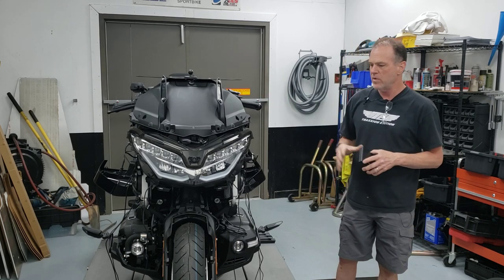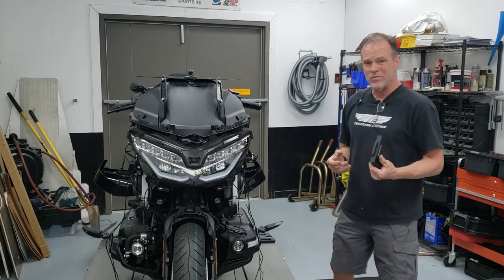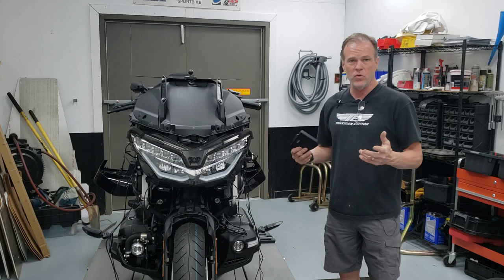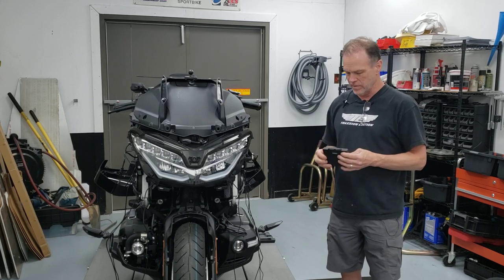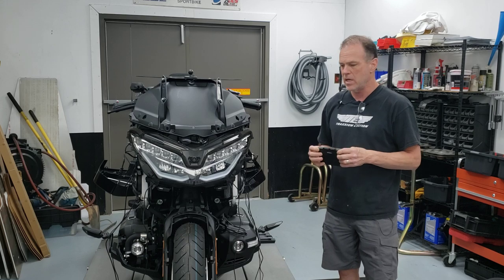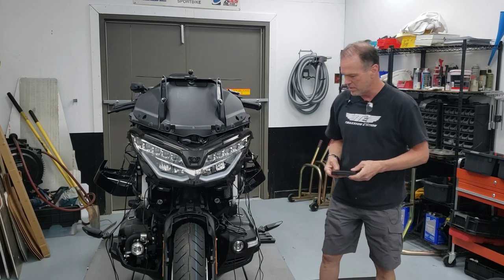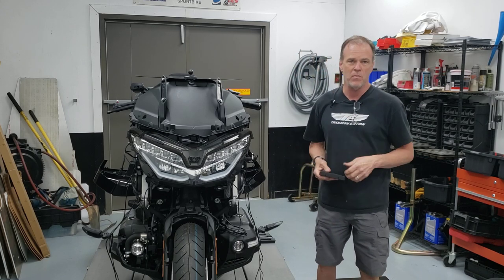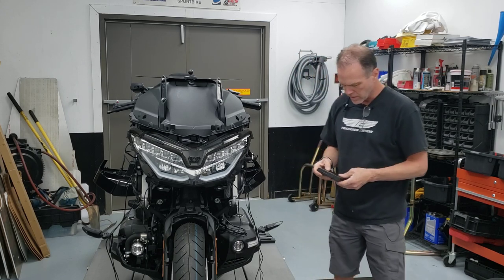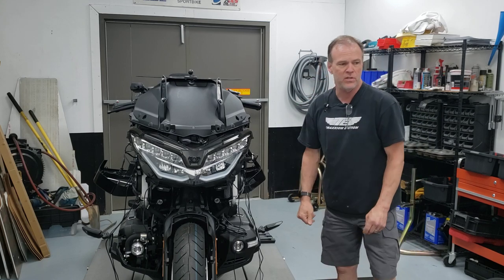This video is just going to talk about mounting the transponders. The reason I'm doing these videos is twofold: one, the instructions from TPX border on completely useless. I've spoken with them about it and they said they're a small company and they know it and they're going to work on making it better, so they're aware of this.